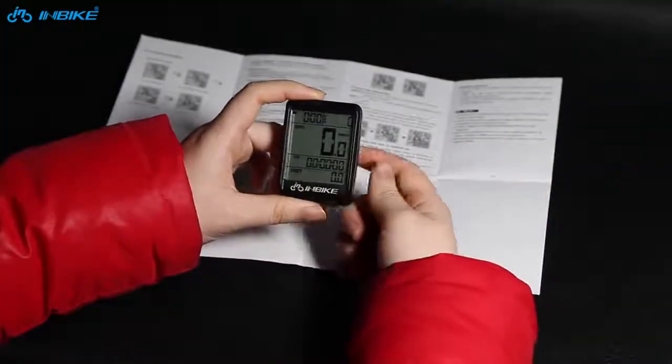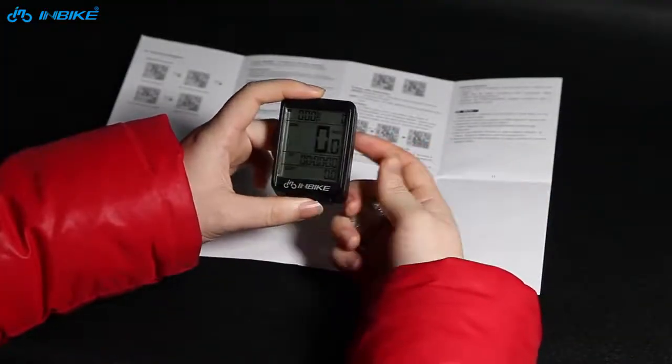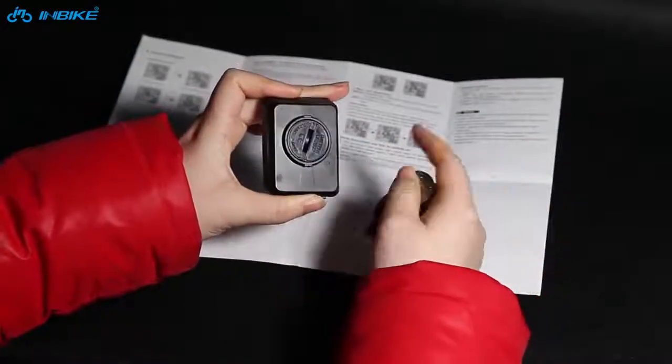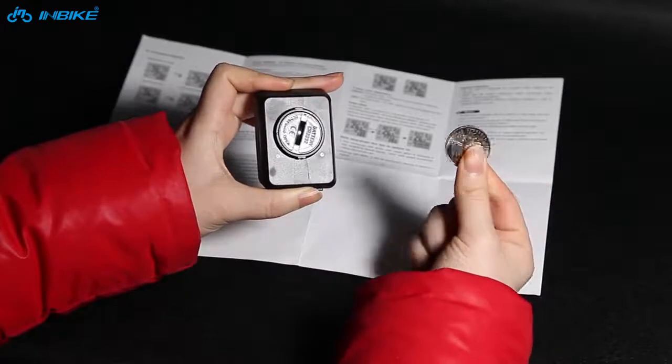Now we're going to introduce how to set the parameters. Before that, the first thing we need to do is install the battery. Use a coin.